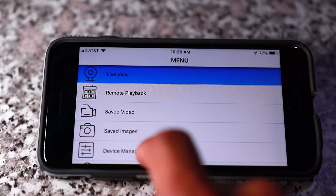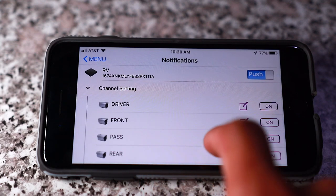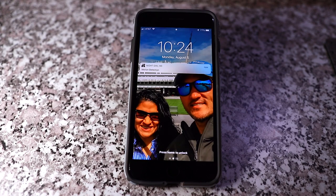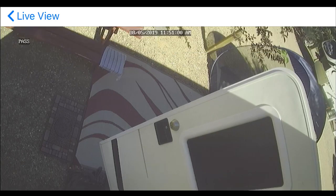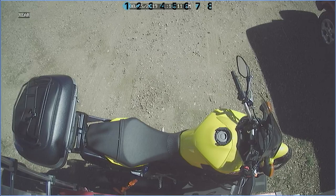Now let's take a look at the app and the remote viewing features. I have the system set up to send me notifications based on the motion detection, so as soon as there is motion detected, I receive a notification on my phone and can view the recording or have a live view as well. I can also manually check the cameras at any time, as well as look through the recordings of any of the cameras.